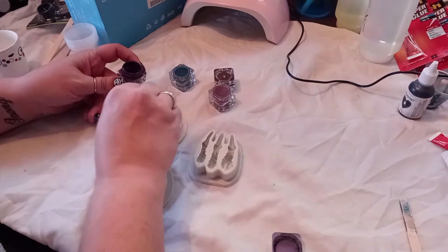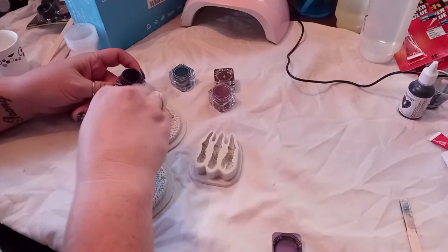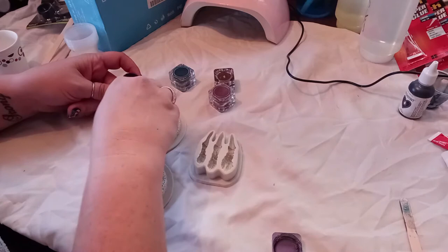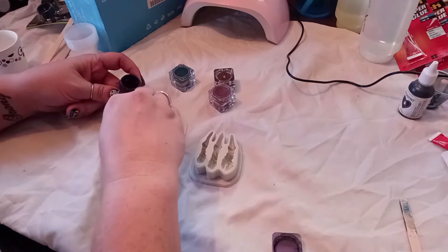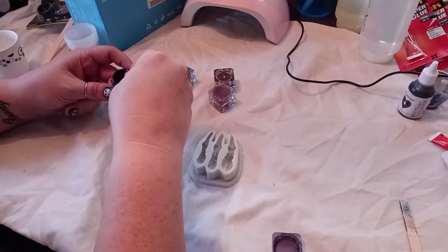I always just do the whole mold in whatever color I choose, and then I take paint and paint in the eyes - the white and the green - when it's on the cup. The thing with the molds is you want to pull the epoxy from the molds before they set completely, because you want it to be able to mold to your cup. I pull it when it's a little bendable still, before it completely sets, so that I can super glue it to the cup before it can't bend at all. It just makes it easier to attach the eyes and the claws.